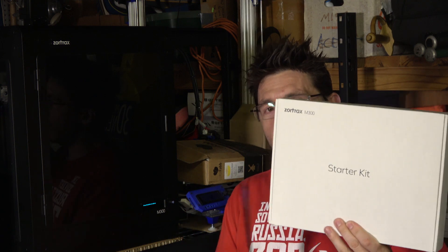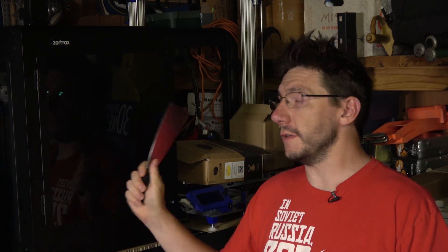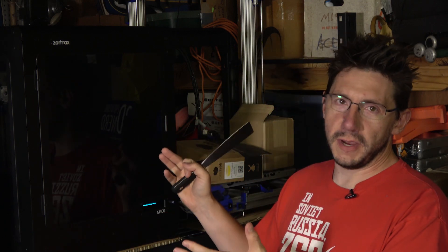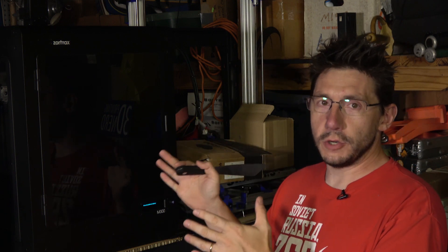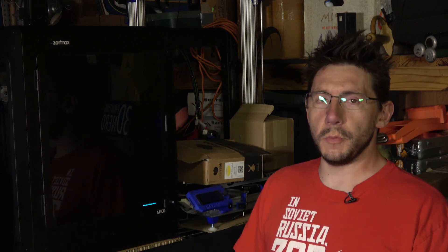Hey, it's Joel the 3D printing nerd. The reason we're at this strange angle is because I had to break out my Zortrax starter kit and this big huge crepe flipper, because we've got the Zortrax M300 3D printer — 12 by 12 by 12 build area — and it just finished an 88-hour job printing a stormtrooper helmet.